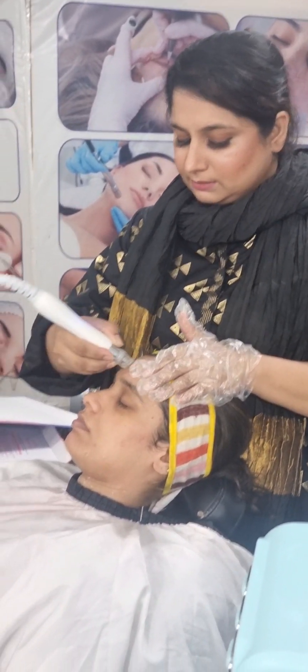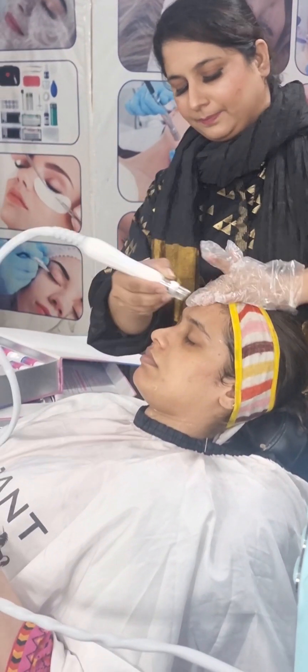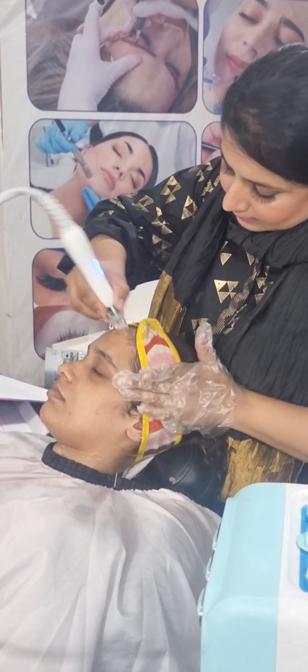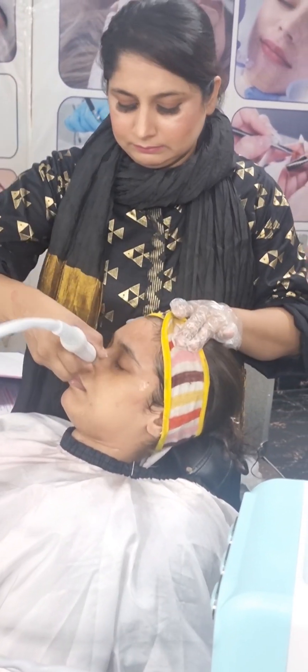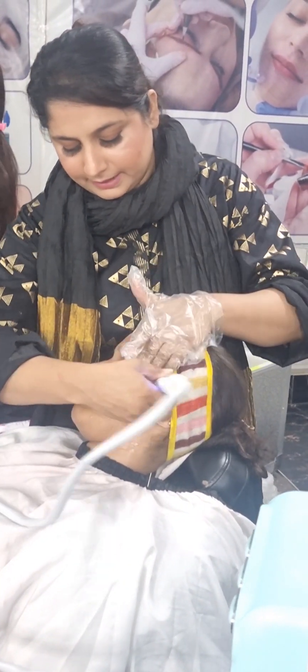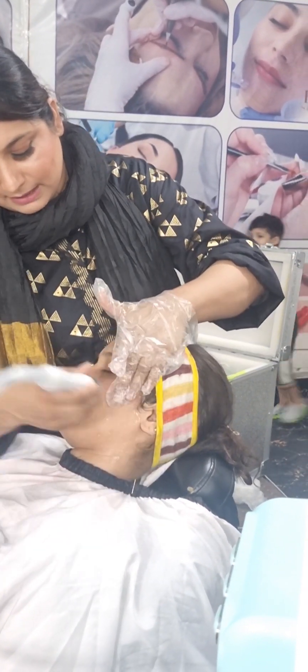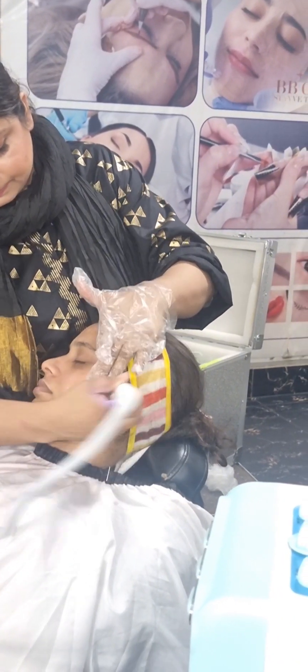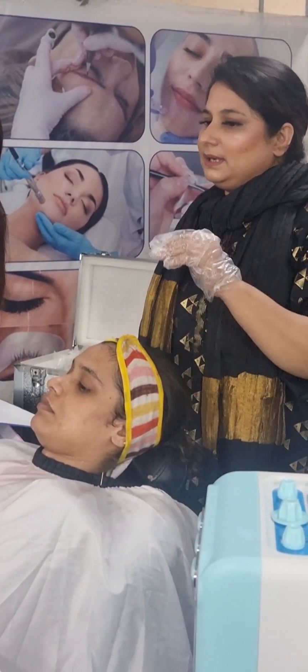We can clean the face. This part is our V-zone area. We lift the chin to the outside, working from the inside side outward. We are using our technique. According to the skin and face features, you have to load the products.